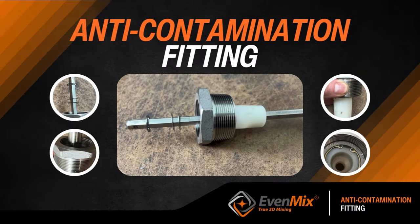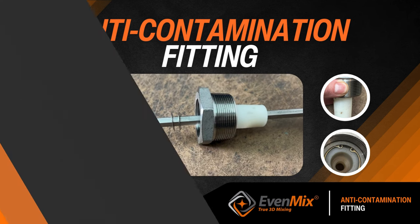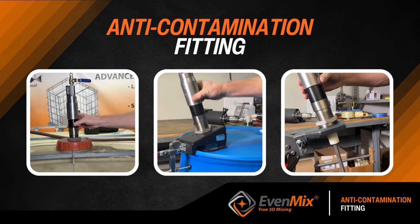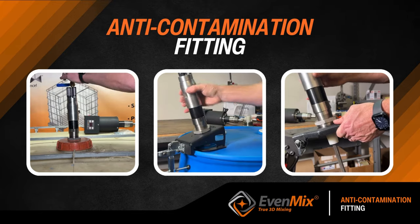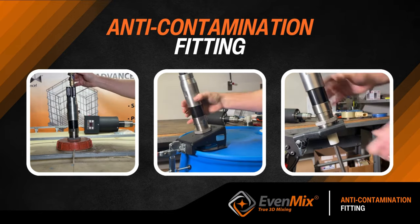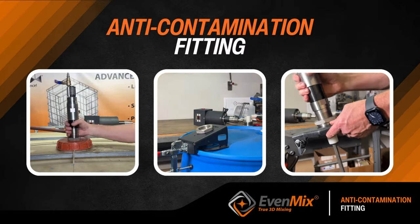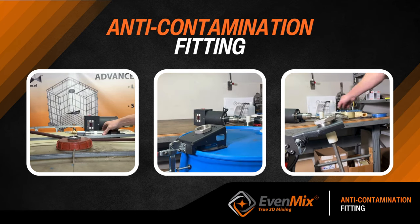Using the anti-contamination fitting allows you to drive a variety of mixers — be it drum, open container, IBC, or large tank — with the same drive and without much effort. This is the flexibility and modularity available with Evenmix to mix and match your needs.